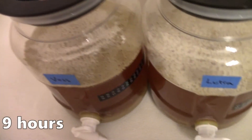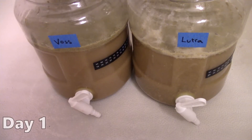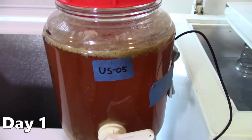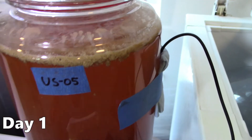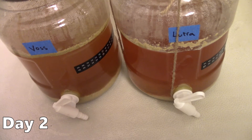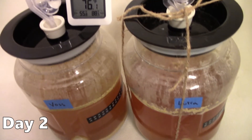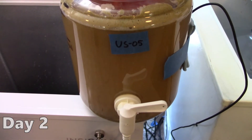At 9 hours after pitching, the Voss and Lutra batches had visible signs of fermentation. The following morning they were really churning hard. At the same time, the US05 batch was also showing visible signs of fermentation but at a slower, standard pace. On day 2, both Kveik batches were slowing down, probably nearing their final gravity. The lid on the Lutra batch had popped off a few times, so I needed to use twine to keep it in place.